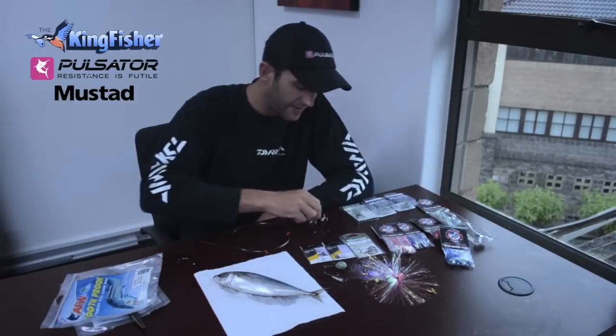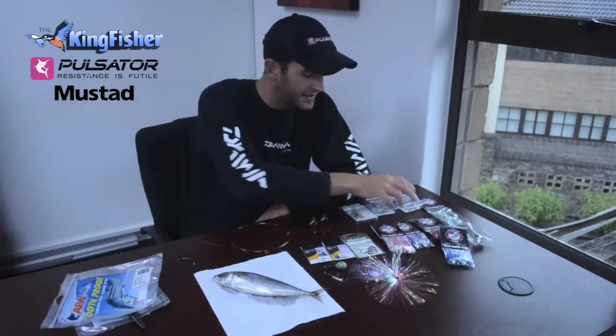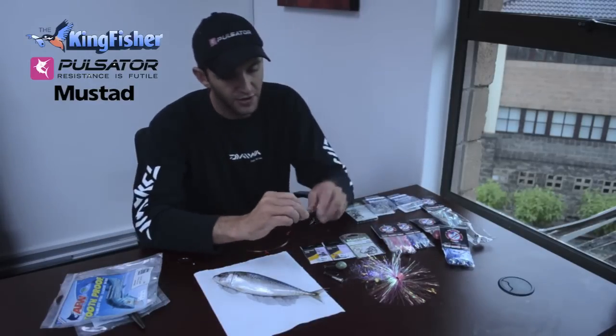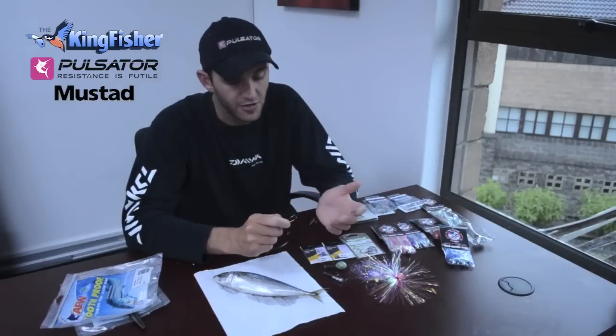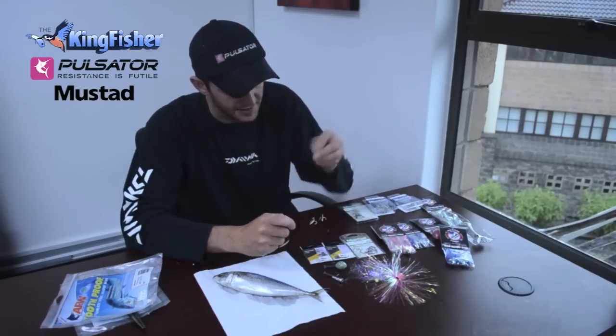The next thing we're going to be using is Mustard trebles and a hoodlum lead hook. As I go through the cuda baits, I'll explain a little bit more in depth about these things.